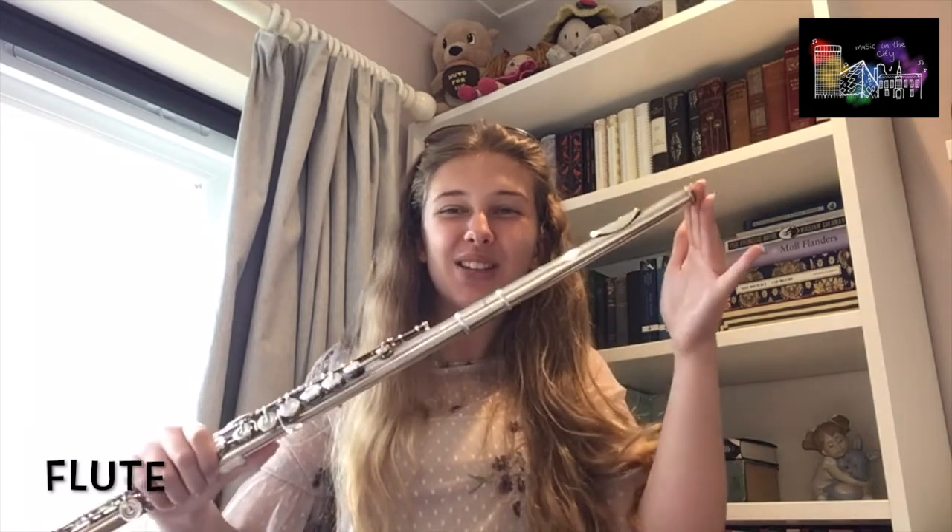So that was part of Syrinx by Debussy for you, and I think next you're going to hear from Katie on the piccolo, which is a smaller version of this. Bye, everybody!